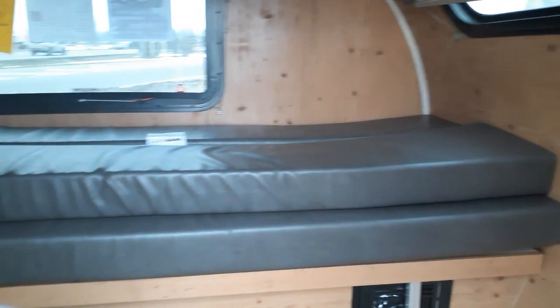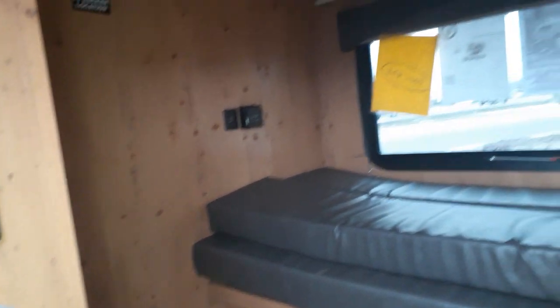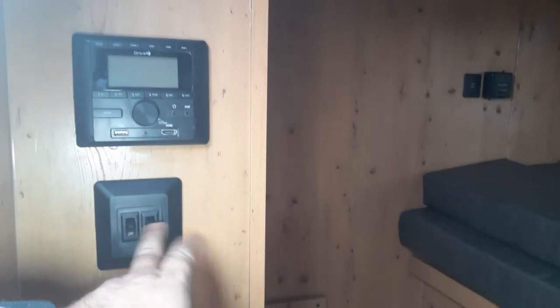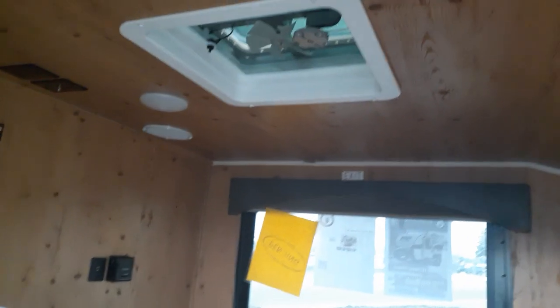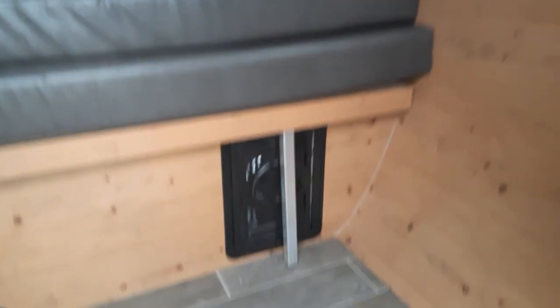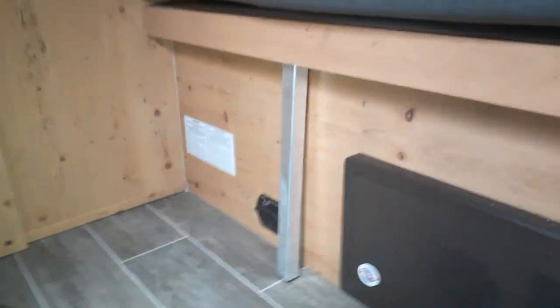This one came in the knotty pine but we also have the dark ash option with white walls. Over here we're going to have our Bluetooth AM/FM stereo and some controls. While the battery is hooked up we'll be able to turn the lights on. Up top we have our fan, smoke detector, some lights, and blinds. We also have our emergency window on the back side.